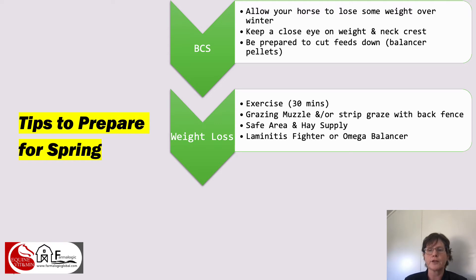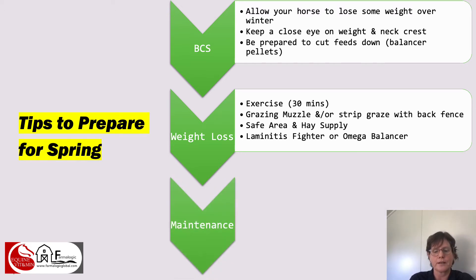Research does indicate that supplementing with marine-sourced omega-3 fatty acids — that's DHA — can improve cell energy metabolism and insulin regulation, so it impacts on fat metabolism. Basically it can be one more tool in your toolkit. So laminitis fighter or omega balancer can be useful to add into the diet of horses during a weight loss phase.